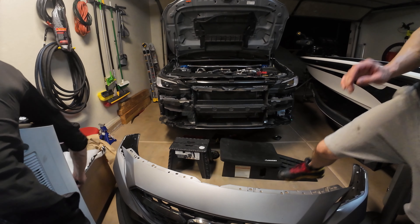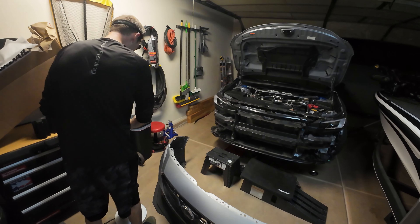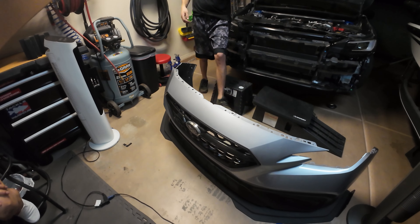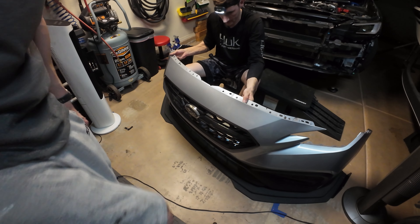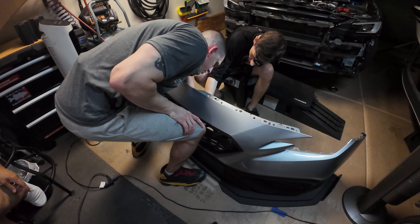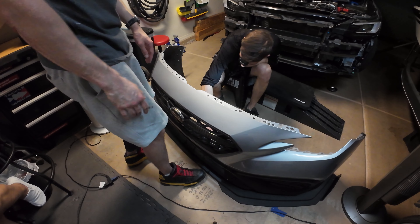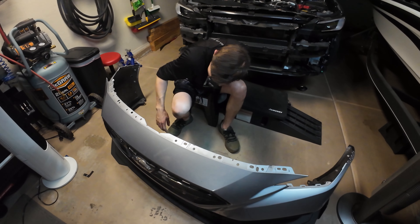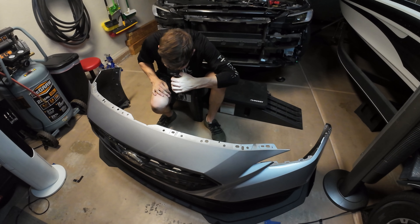That was actually pretty easy compared to the Type R — I remember that took a lot more effort. With the front bumper removed, we can see the hardware: three screws on each side (six screws total) and eight clips total.